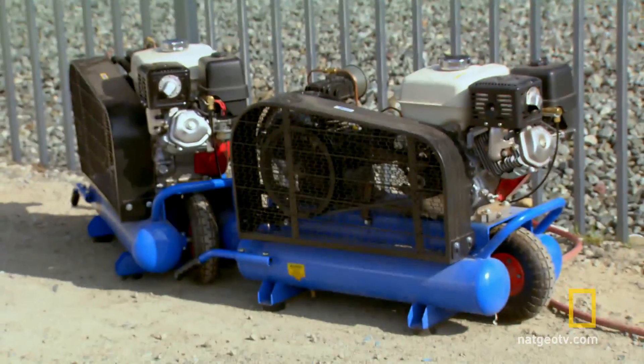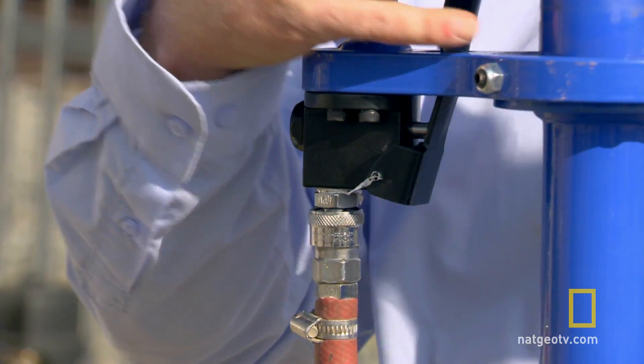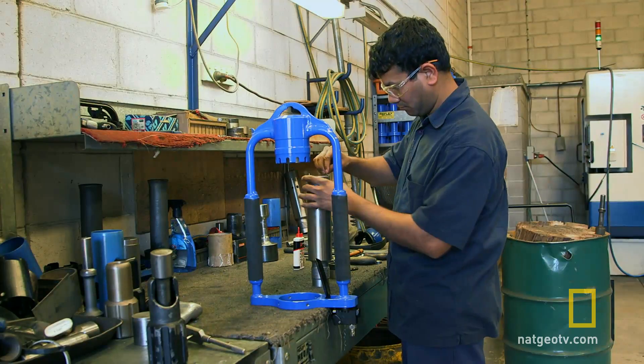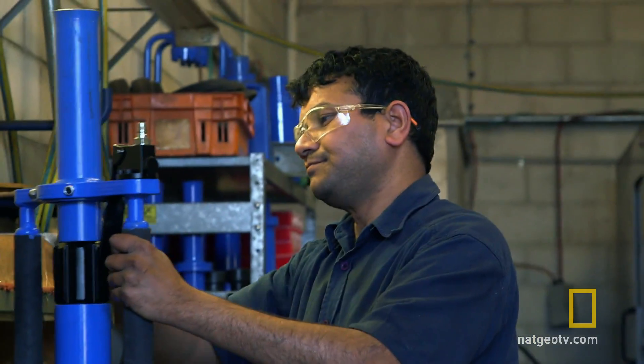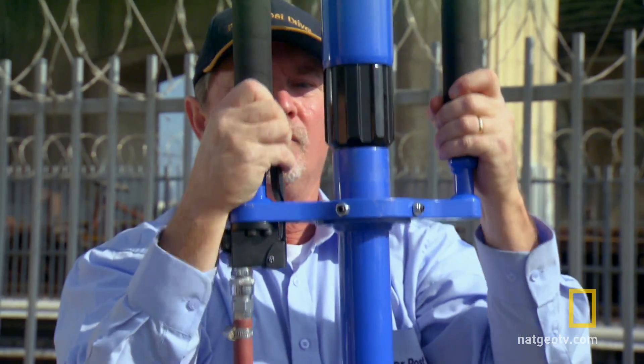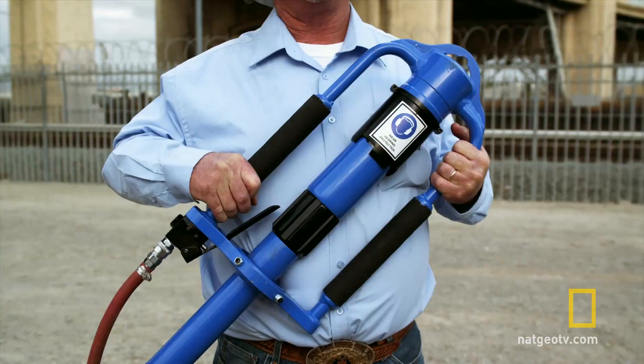Here's how it works: a gas-powered air compressor sends pressure through a hose to the post driver. Inside, the distribution valve, cylinder piston, and striking hammer fire in unison — 1,200 blows per minute. The actual piston weighs 2.2 pounds and has a force strong enough to break rock. That's why the Power Post Driver is unbeatable.